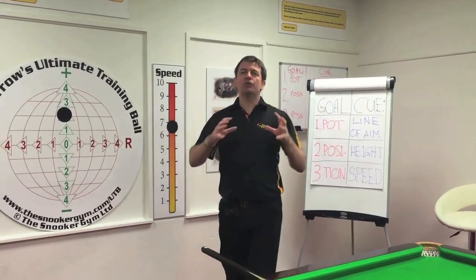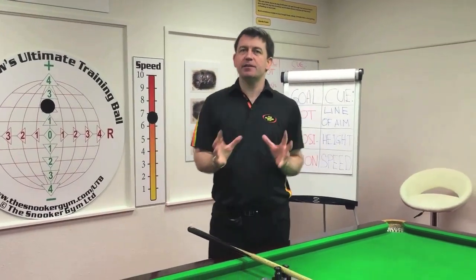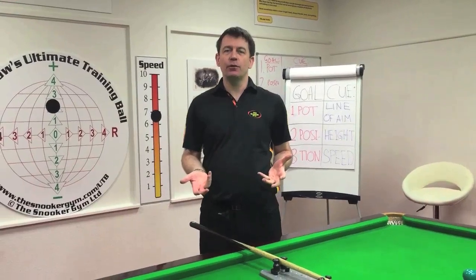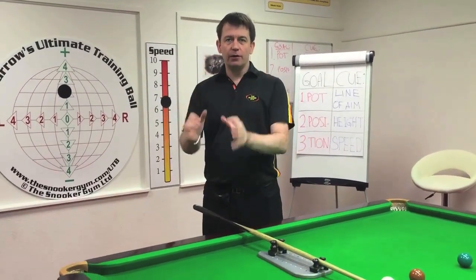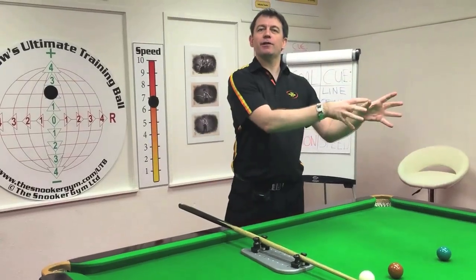The cue action trainer helps you do those three key elements much more reliably, consistently, and under control: delivering the cue on the line of aim, at the correct height, and at the correct speed.